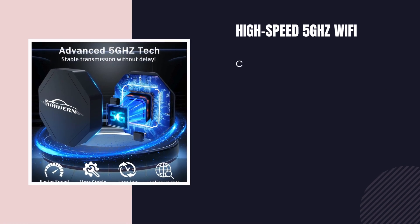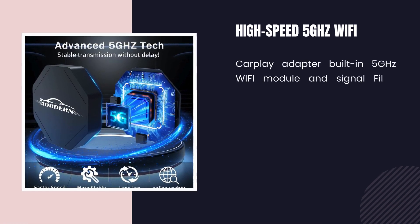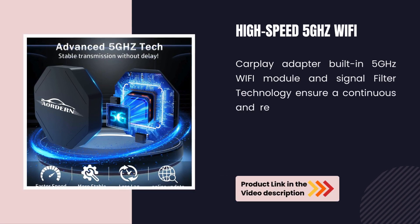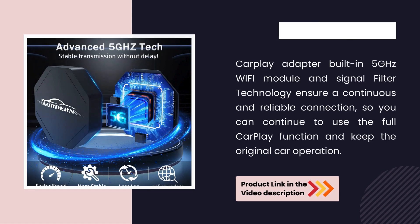High-speed 5 GHz Wi-Fi. The CarPlay Adapter's built-in 5 GHz Wi-Fi module and signal filter technology ensure a continuous and reliable connection, so you can continue to use the full CarPlay function and keep the original car operation.